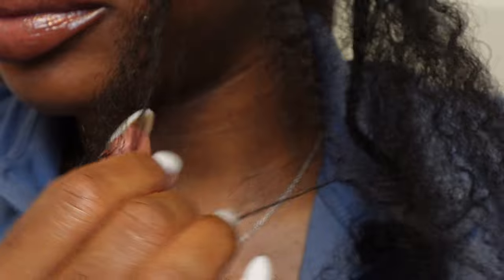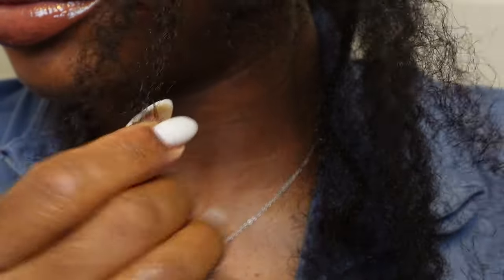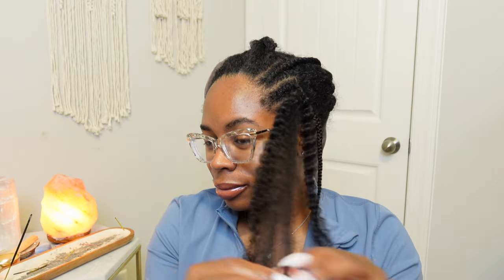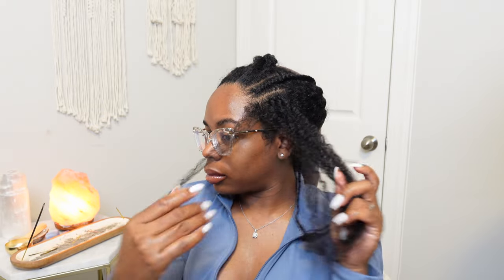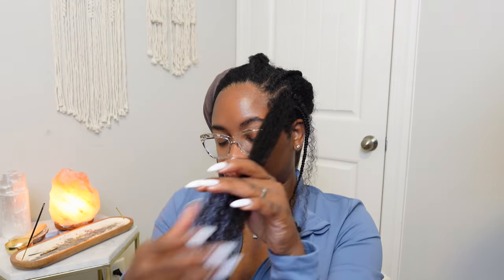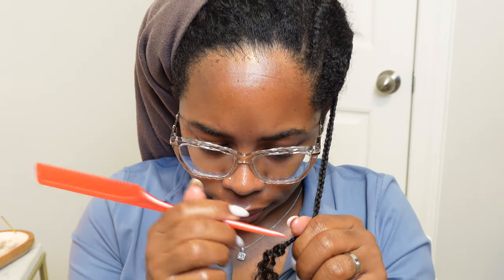I highly recommend that you use something slippery like an oil or a conditioner when taking your hair down. I was in my room watching my podcast and working through each tangle. Definitely go ahead, put something on. You can put some of my videos on if you want and take your time.